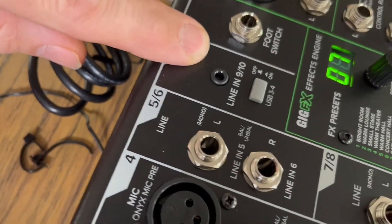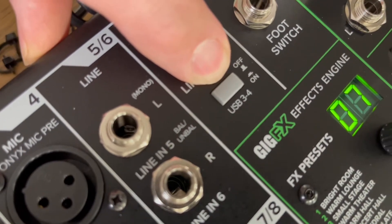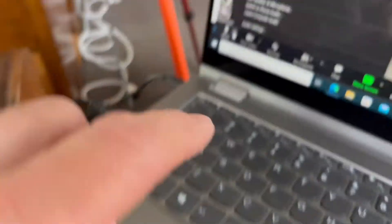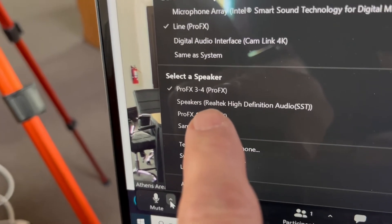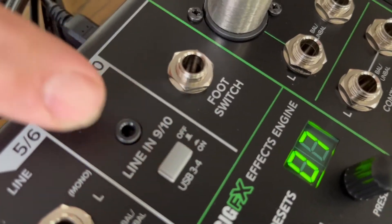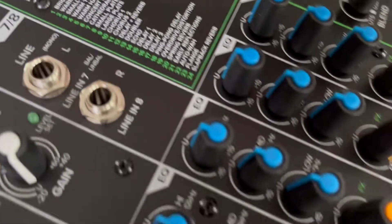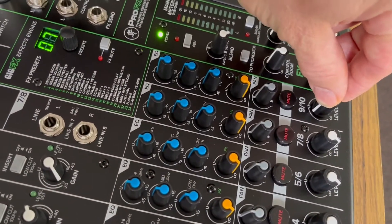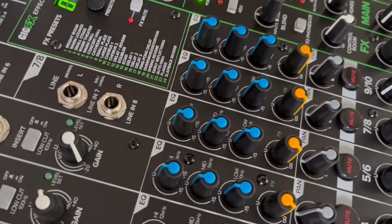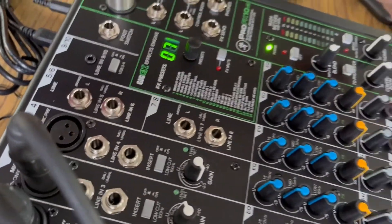To make that work, you'll use the input labeled Line In 910, which translates to USB 3.4. On the laptop, Speaker Pro FX 3.4 connects to Line In 910. You have to set that fader down for USB 3.4 so it knows to use that rather than the 3.5mm input. You can then control your remote participants' volume in the room by adjusting channel 910. So you set your regular mic volumes on channels one through three, and remote participant volume is adjusted with channels 9 and 10.